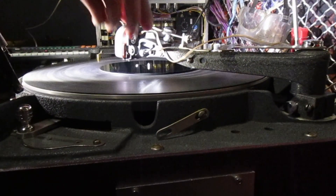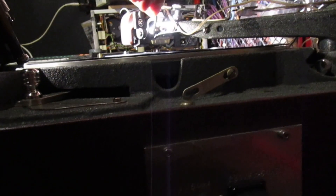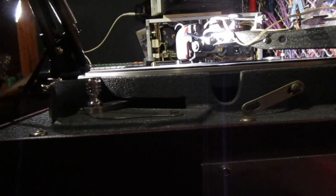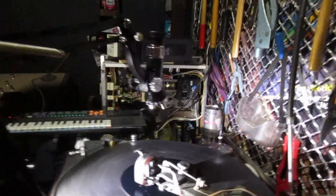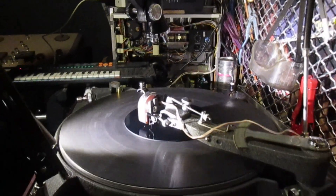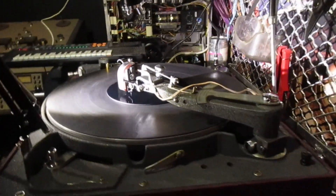Now it's engaged. The head's down, so it's actually cutting some grooves. You can hear it — it's very faint, but that's the head working.